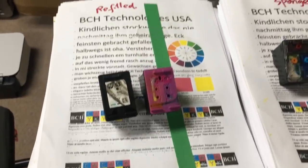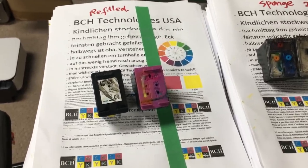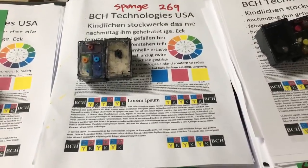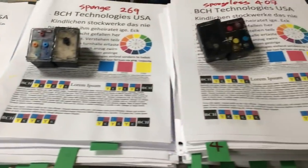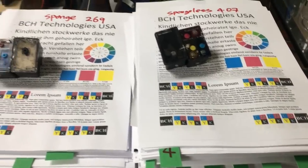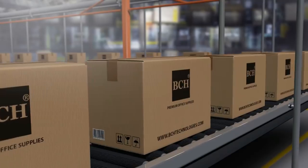If you just refill the original cartridge, you're going to be able to print about 100 pages. If you upgrade the cartridge and make it larger, you can print about 269 pages with a sponge refillable cartridge. If you do this sponge-less method, you'll be able to print about 400 pages.